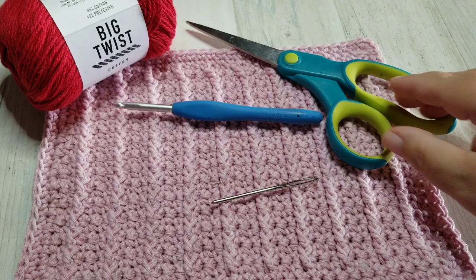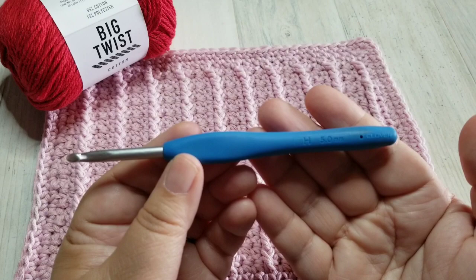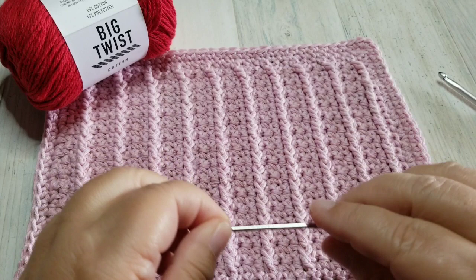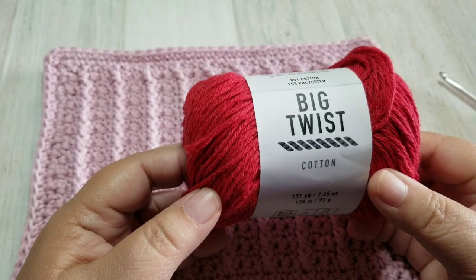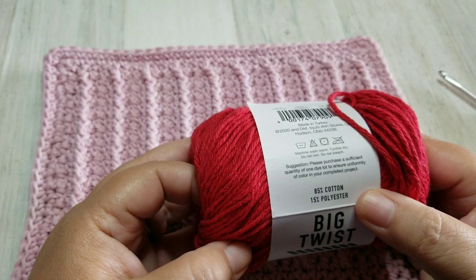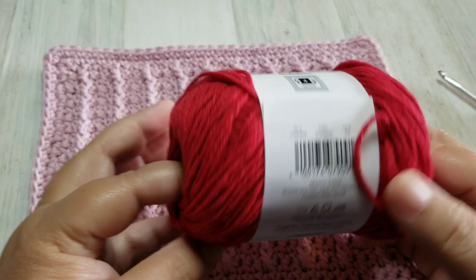It's really easy. The items that you'll need: a pair of scissors for the end as always. The hook I'm using is an H hook — this is my favorite Clover hook, the Clover Amour. You'll need a yarn needle for the end and our yarn. I'm using the Big Twist cotton yarn, which is the Michaels brand. This particular yarn is 85% cotton, 15% polyester — that is the lowest quantity of cotton I would use for the kitchen. This one passes the test, so let's get started.